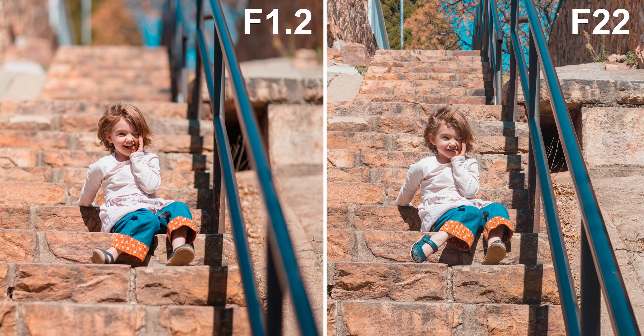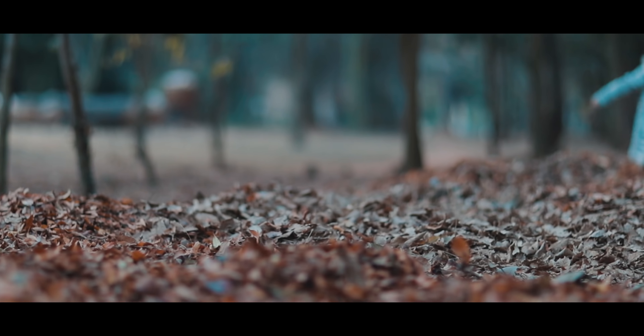So you can see the difference there between f22 and f1.2 — how cool is that? Now I've been a huge fan of this lens since it came out and I thought it would be a good idea to put it through its paces using both video and photos. So I'm going to take the Velociraptor — she's on holiday — and we're going to go shoot some b-roll and some photos so I can show you what this lens is really capable of doing.